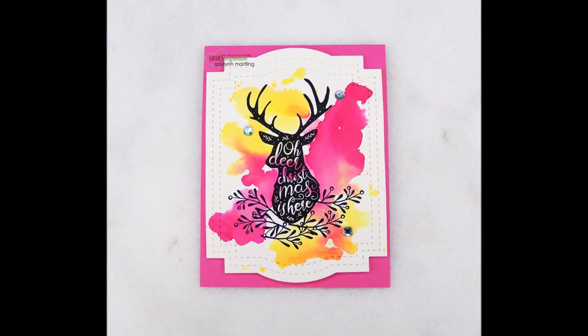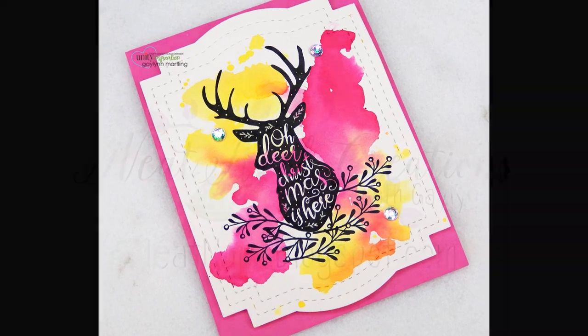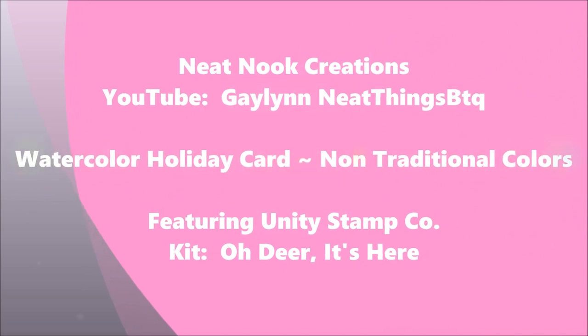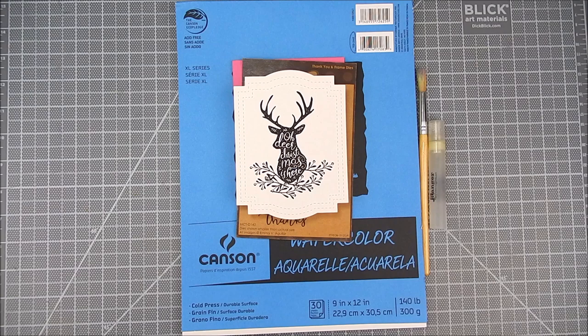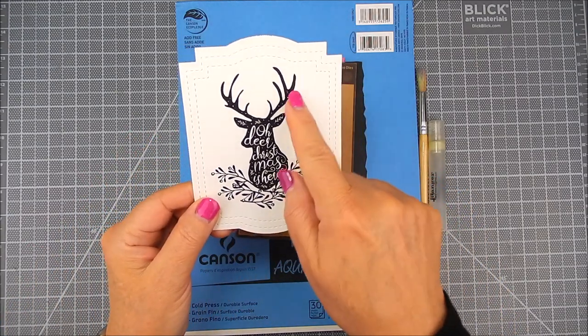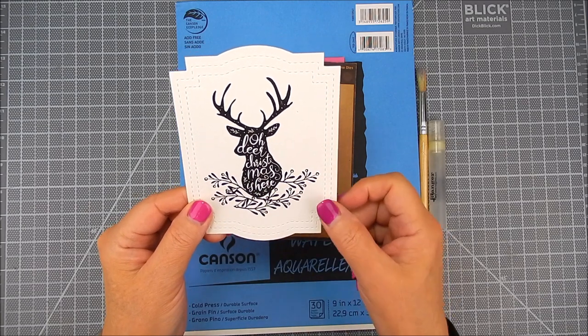Hi there, it's Galen, design team member for Unity Stamp Company. Today I have a vibrant holiday card using watercolor and non-traditional colors. I have the stamp kit called Oh Deer It's Here by Unity Stamp Company, and it's this beautiful silhouette of a deer.